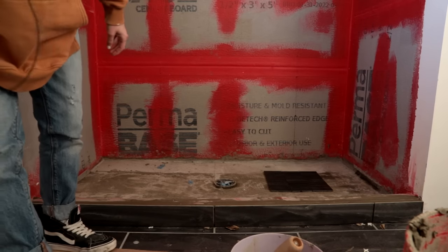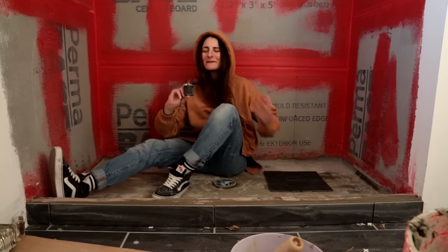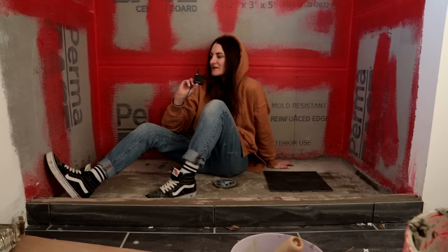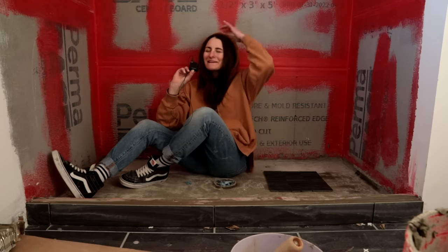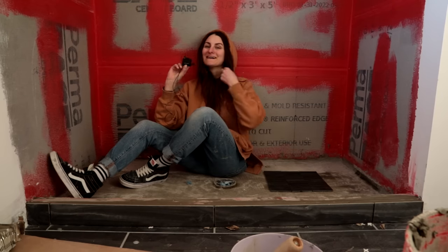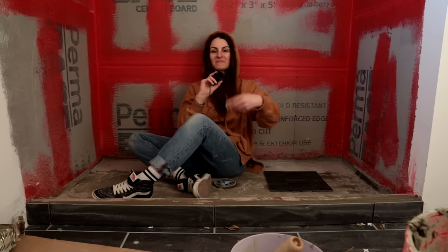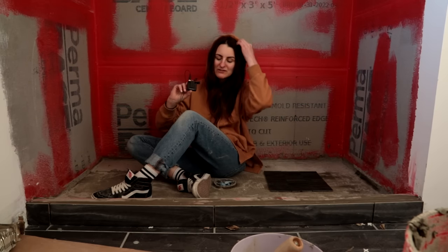Let's do a check-in. I'm clearly in such a rotten mood right now. Today was a bad day in the bathroom — not a great day. I feel like I haven't had many issues since the beginning, but maybe this was bound to happen eventually. Today was supposed to be shower floor install day, and as you can see, I do not have a shower floor installed. I'm really bummed out — super bummed out today.